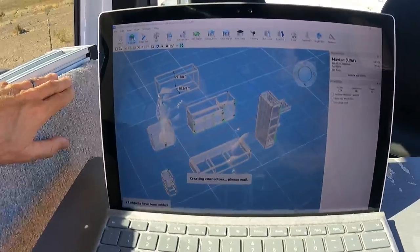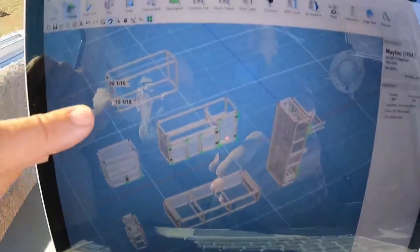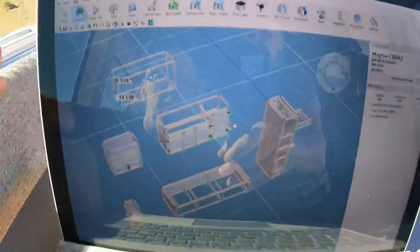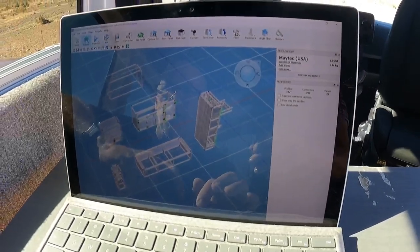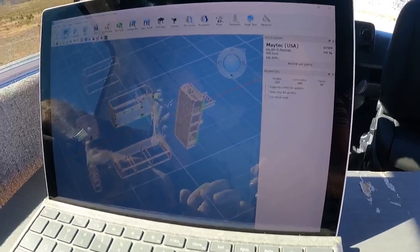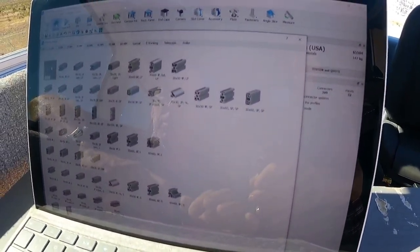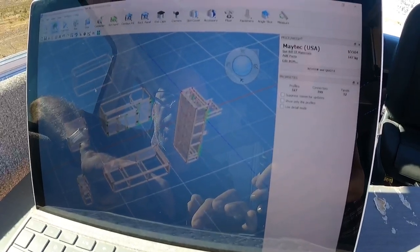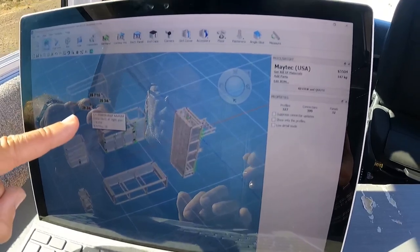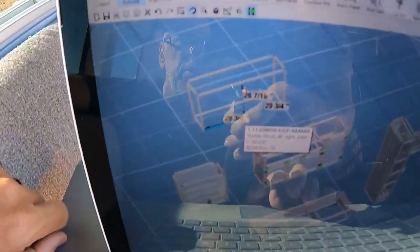You click it and it goes ahead — it says it's creating connectors, and the connectors are what holds it all together. At that point you can go ahead and extrude pieces of 80/20. Again, make sure it's 30/30 for us, and you go in here and click, and it can give you the dimension. Right now it's halfway between those two points, which is pretty slick.